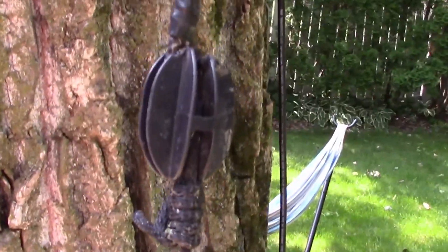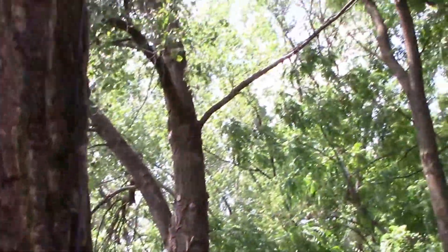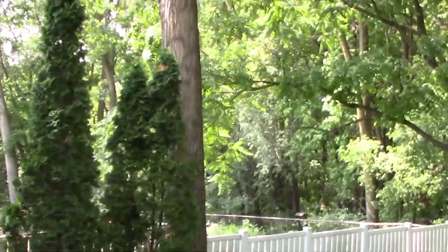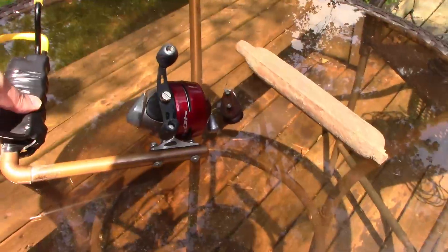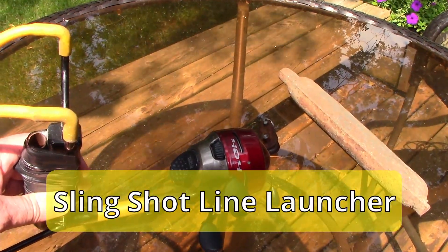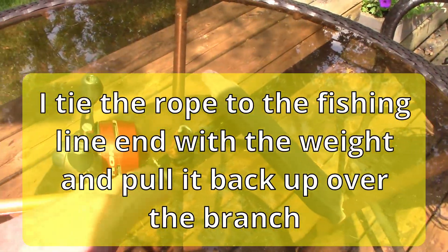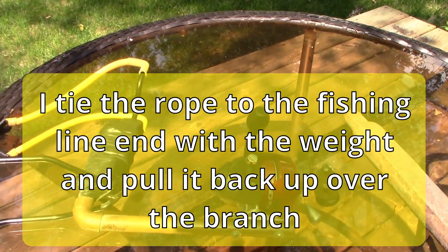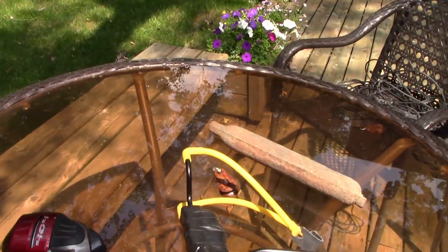This is the insulator end of the dipole that goes up into the tree and connects to a balun up there. This is what has fallen out of that tree. So we need to get it up on one of those branches. This is what I built a few years ago — it allows me to shoot the line up over the branches and then pull the line back up through the weight. Let's give it a shot.